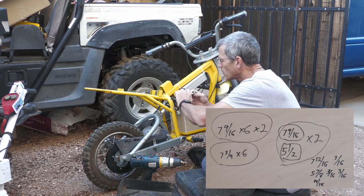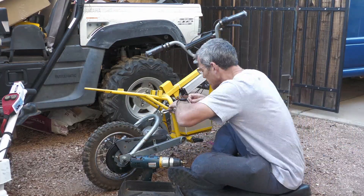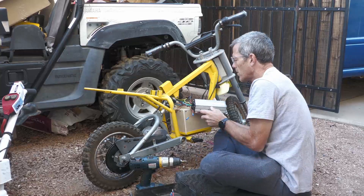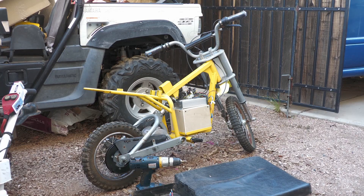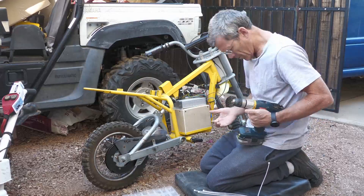Those are the dimensions of the battery box. After temporarily having the controller on the top, I am relocating the controller above the battery box that I built. The battery box is big enough to fit quite a few different sizes of batteries, and I just slide them in and out the front.